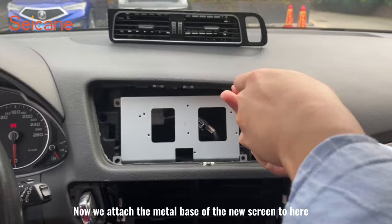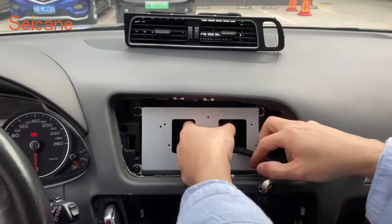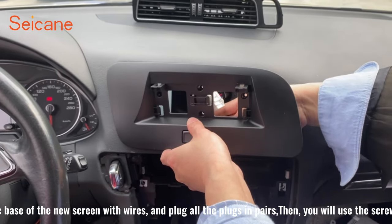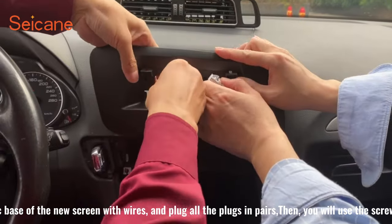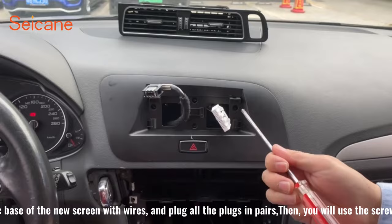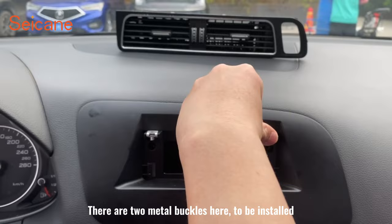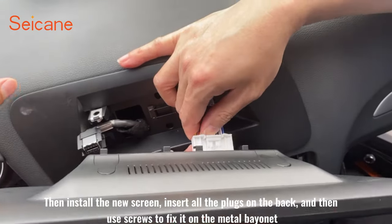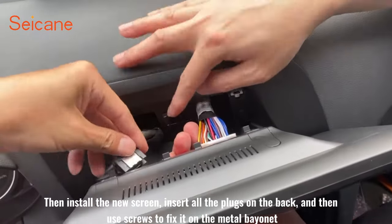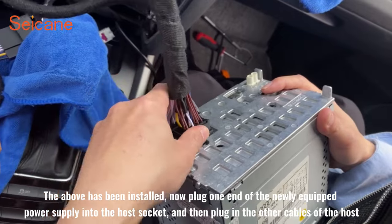Now we attach the metal base of the new screen. We install the plastic base of the new screen with wires and plug all the plugs in pairs, then use screws to fix it in place. There are two metal buckles to be installed. Then install the new screen, insert all the plugs on the back, and use screws to fix it on the metal bayonet.